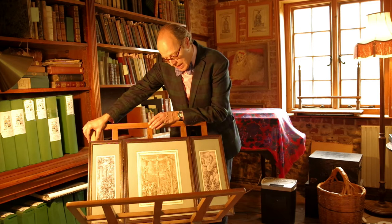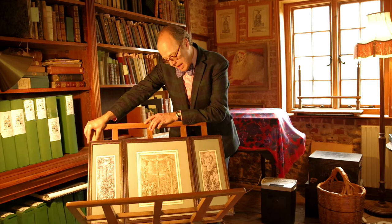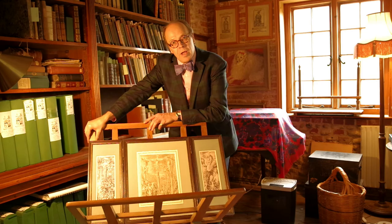This drawing I'm very proud to have because it was once in the Klava collection and was exhibited in the Rijksmuseum, and is in my view one of the finest figurative drawings by Hans Bol that I know on the market. Thank you.